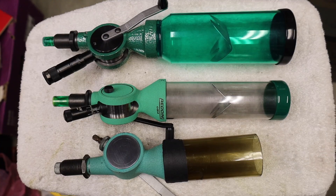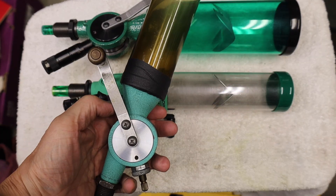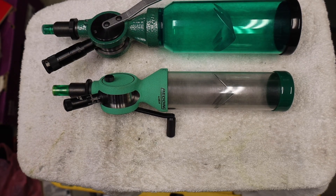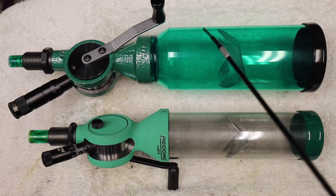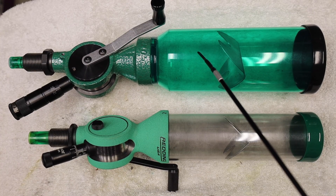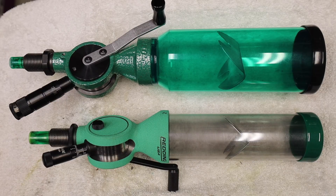Based on the testing we did today, the old RCBS Uniflow can be retired in favor of the newer measures. Based on the data from our testing, I can confidently recommend either one of the newer measures for your own precision reloading. However, there are advantages that the RCBS UPM3 has over the Redding — let's go over those.